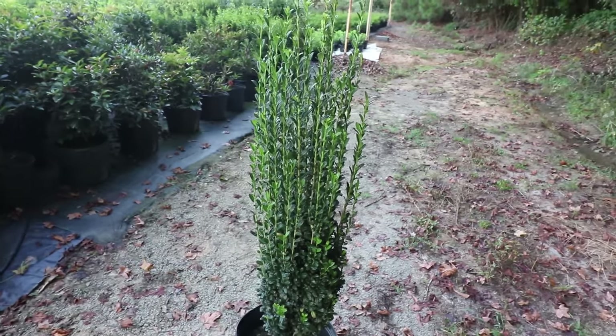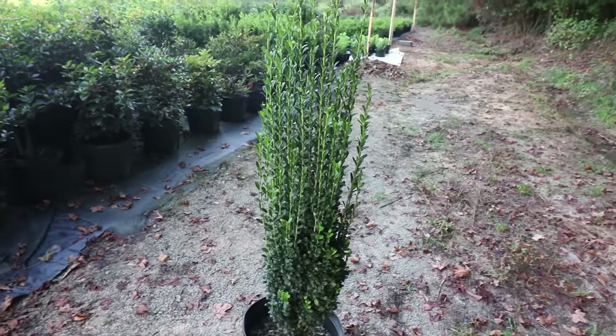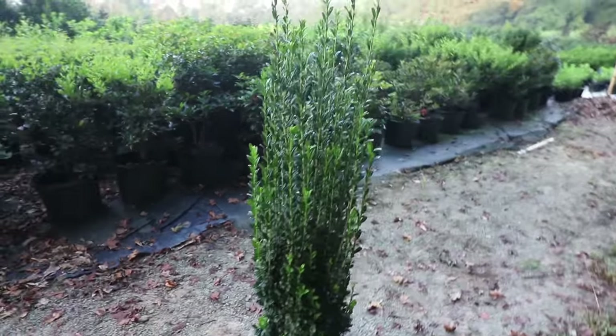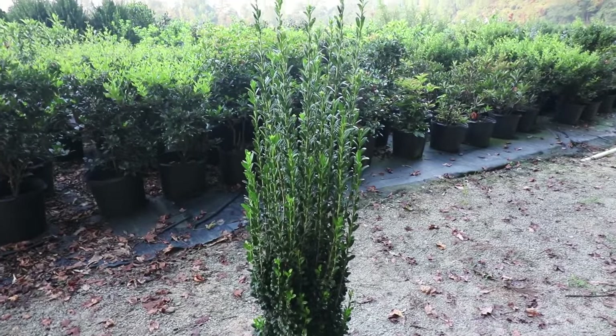This is a Sky Pencil Holly. It's an evergreen shrub that grows super tall and narrow. As you'll notice, every branch is perfectly vertical, and all future branches grow exactly the same.